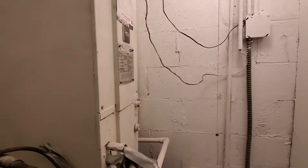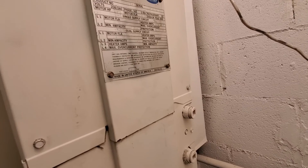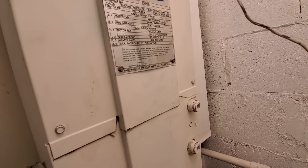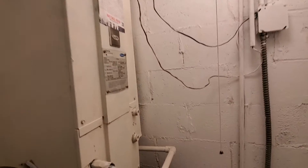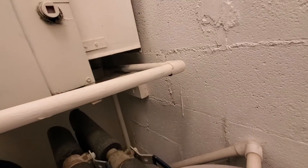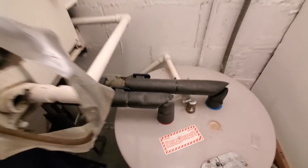Otherwise, 220-volt air handler, one and a half ton, little electric heat system. You can see there is no real return — there's just a return opening and then a filter right on the bottom. It's an 851.